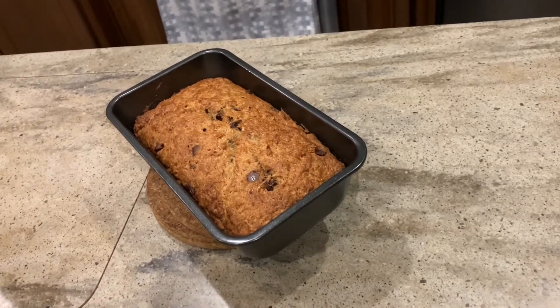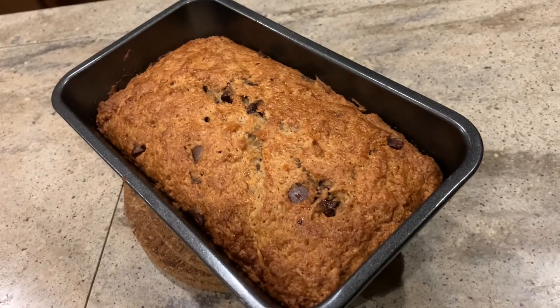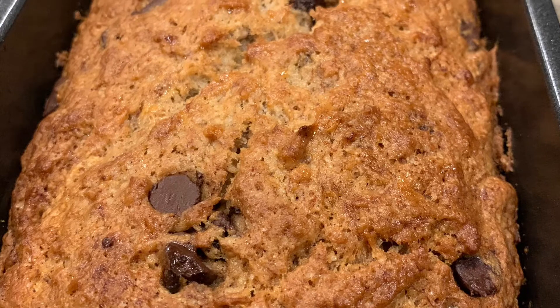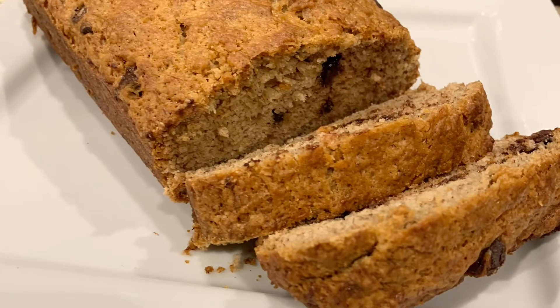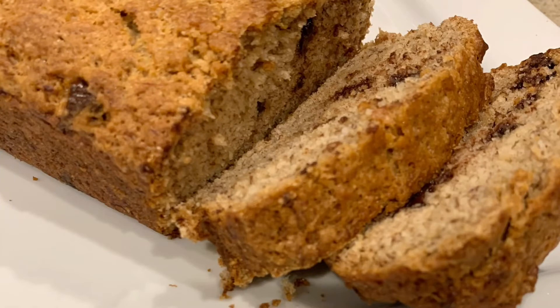And this is the finished product. I didn't actually get to finish recording this because I had to log in for work. But what you want to do is let this cool for 10 minutes in the pan, and then take it out and let it finish cooling on the cooling rack. And this is what we end up with — moist, rich, and decadent. You can tell our favorite add-ons are chocolate chips, but I'd love to know what your favorite add-ons are. Please share them below in the comments.